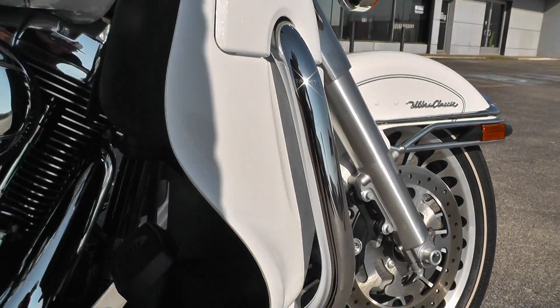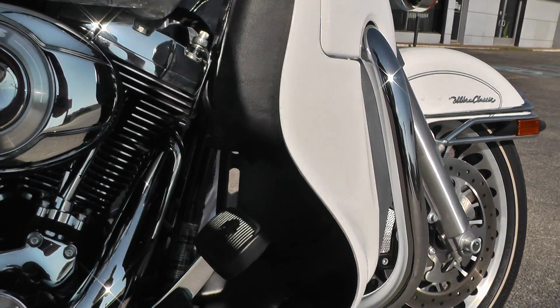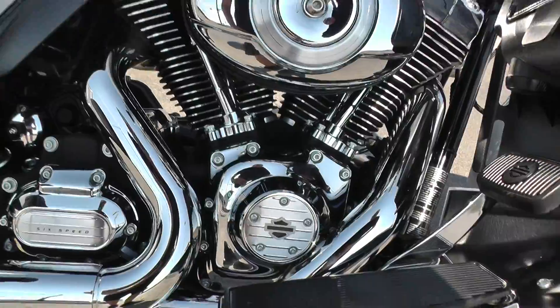It really needs a set of highway pegs so you can stretch your legs out. We've got a full parts and service department — we can help you out with that.